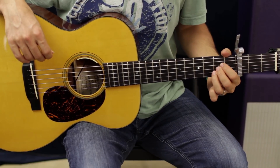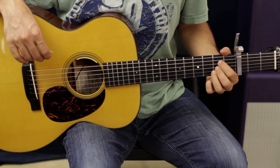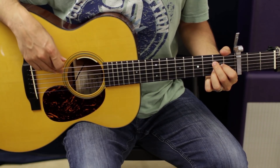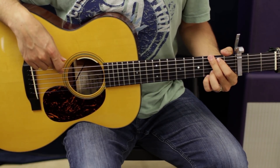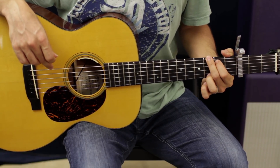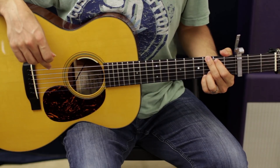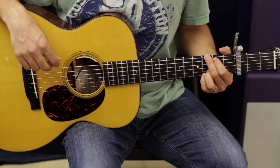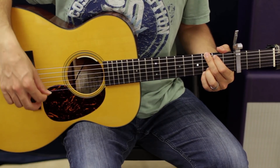We're going to have an A chord — you can do it one-two-three on the D, G, and B, or some people like to do it the other way, A string down. We've got a G chord: second finger third fret, first finger second fret, and our pinky and ring finger are going to be on the third fret of the B and the E. Hit them all.